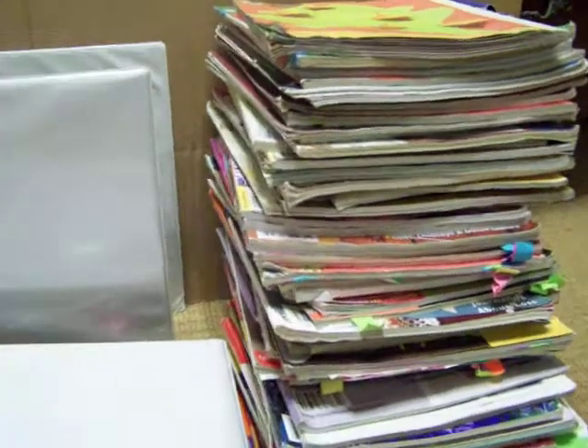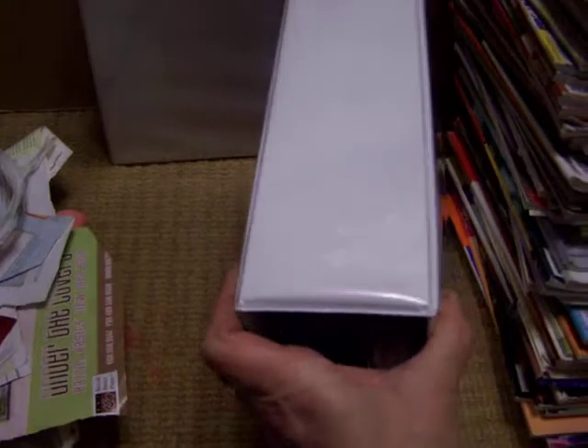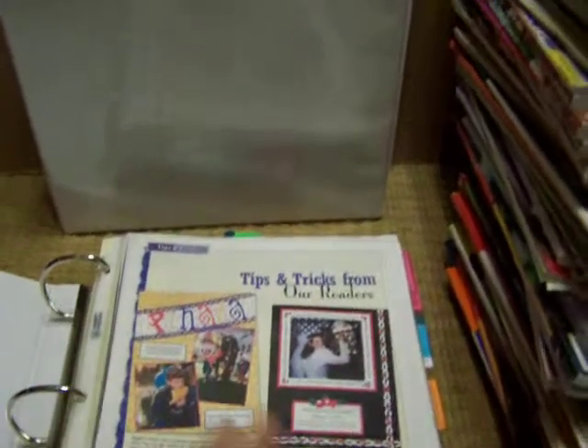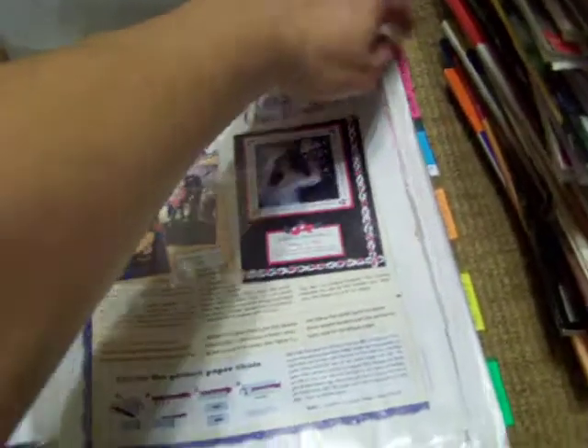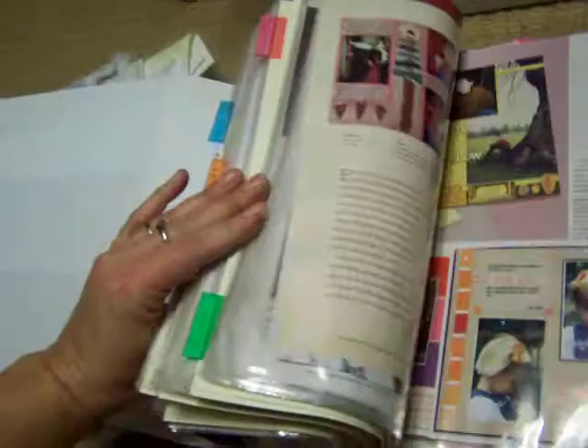I decided I would put them in a binder. My husband bought me these really big binders — I think they're three-inch binders — and he bought me page protectors. I took the pages that I didn't want to cut up and put them in the binders, and I started separating them into techniques. There are some for patterns, sketches, lettering, holidays, and a whole bunch of different categories.